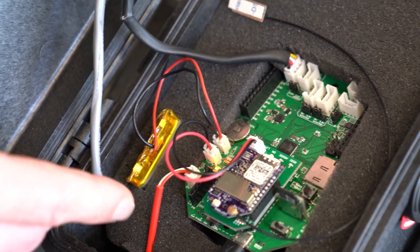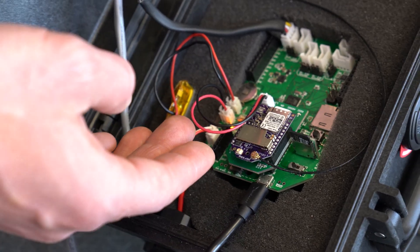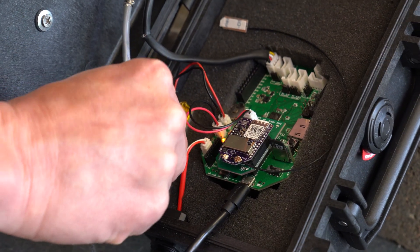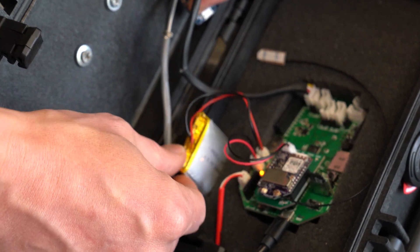There are three power connectors: one for being charged by the solar panel, one to send power to the cellular modem, and one to draw power from the battery. This is the size of battery that I use for this system.